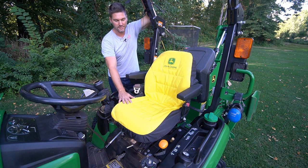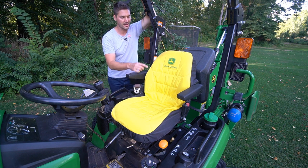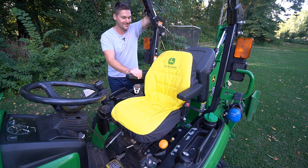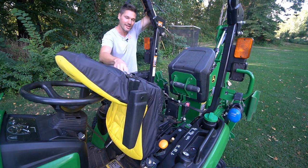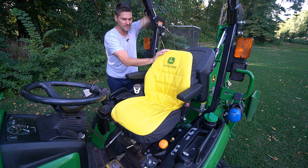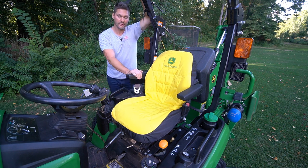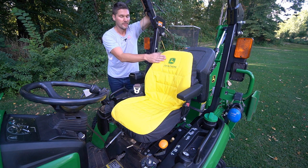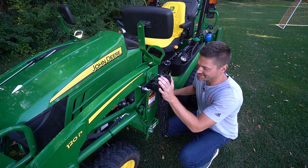A super easy and cheap form of protection is a John Deere seat cover like what you see here. I've got a link below. This costs about $35 to $40, it's machine washable, and installation is very easy — just bungees in the back and a little clip to hold it in place. You really never have to shift it once it's on. It's got a little bit of padding, fits right around the armrest, and it's a comfortable seat to begin with.